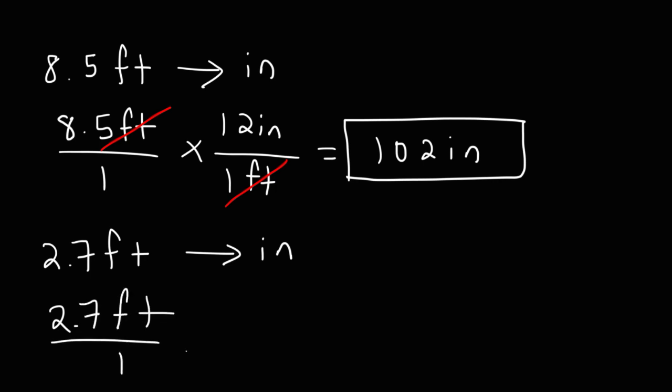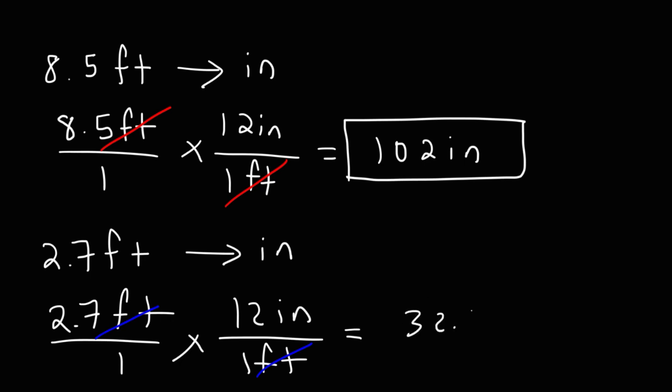So it's 8.5 times 12, which is 102 inches — that's the first example. For the second example, follow the same process: it's going to be 12 inches over one foot in the second fraction, and then multiply 2.7 by 12. So 2.7 times 12 is 32.4 inches.